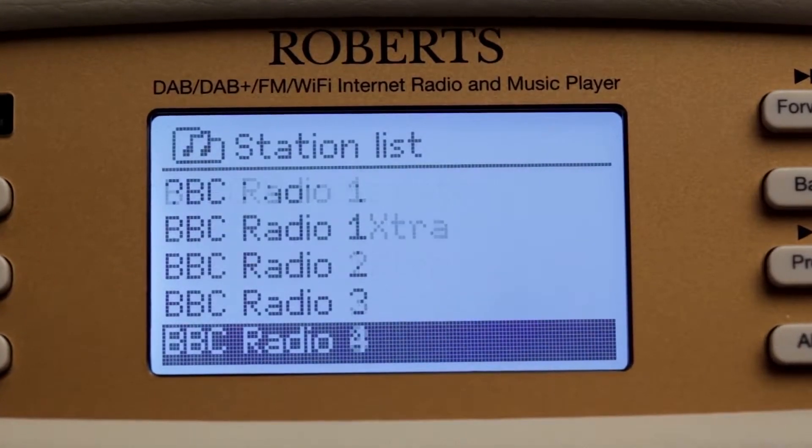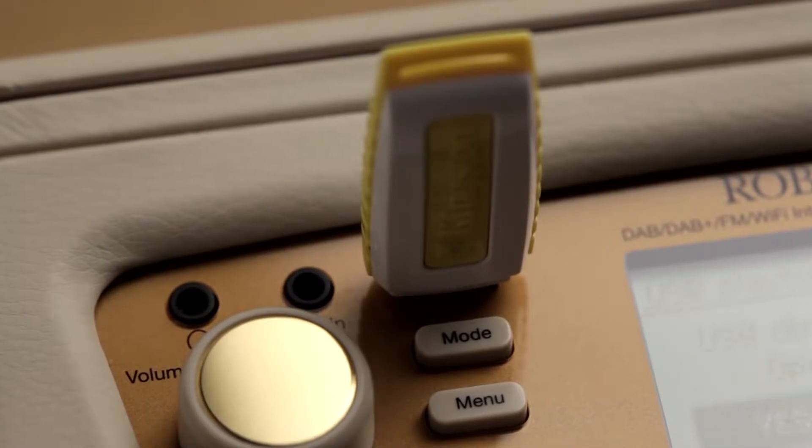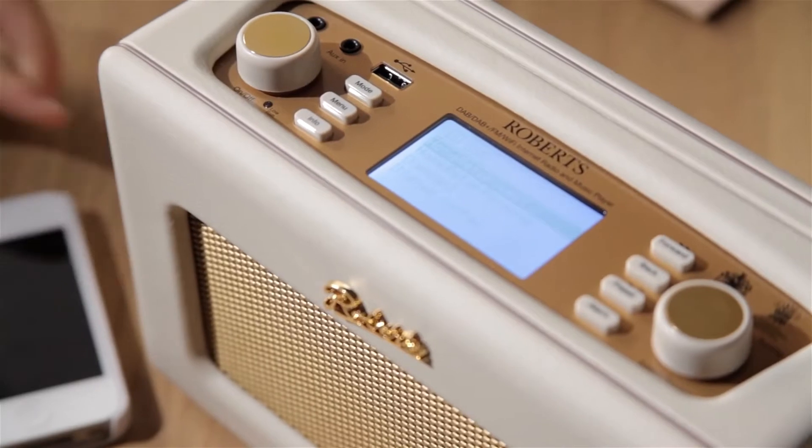You can even use the revival iStream 2 to play your own collections from your computer, USB memory device, or other mobile devices, including iPods and MP3 players.